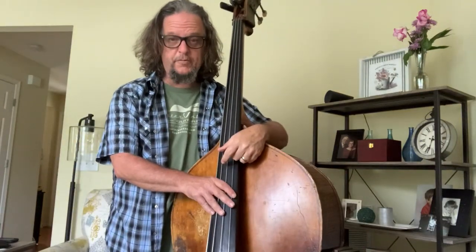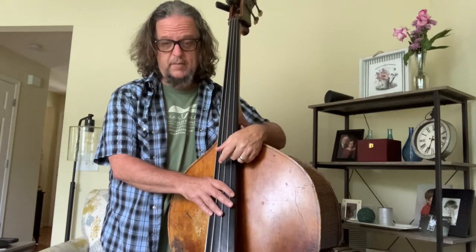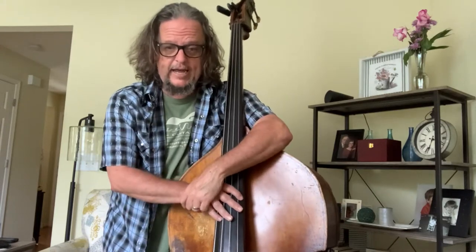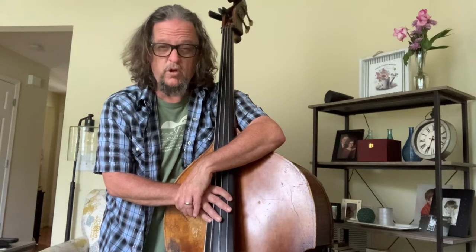Hello friends, this is Dan Eubanks from Special Consensus, and welcome to the IBMA bass workshop. This is a little different than we might normally do it, so ahead of time I asked for some input from you on what you'd like me to take a look at. I'm going to try to get as much in as I possibly can, so hold on to your hats.